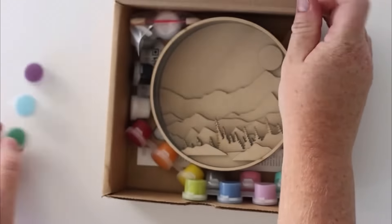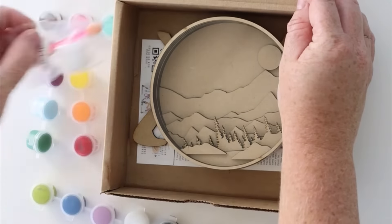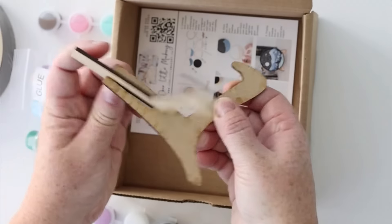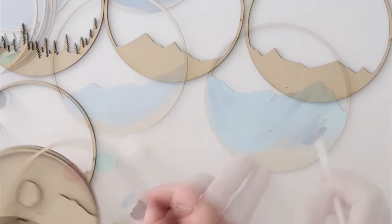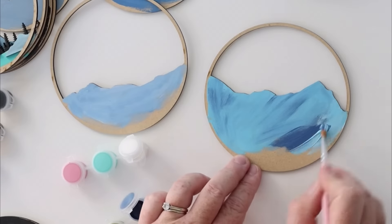Discover the joy of crafting with our shadow box kits designed to bring out your inner artist. Inside our kits include all of your supplies, a stand for displaying your shadow box, tips and tricks, video instructions and a private Facebook group for inspiration.